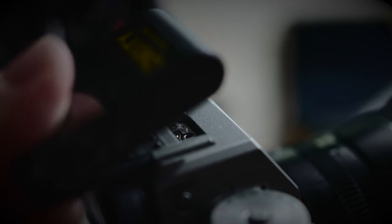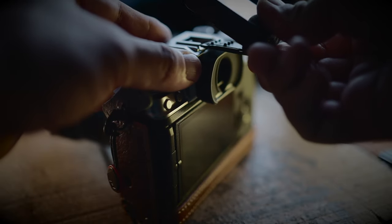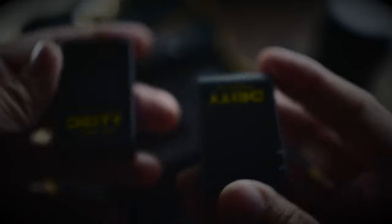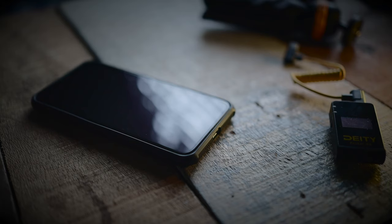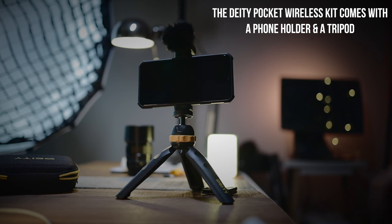Now let's talk about the usability and experience of using this mic. This mic has to be one of the easiest I've ever used. When they say plug and play, they literally mean plug and play — I didn't fuss at all with any settings. It was as easy as switching on the transmitter and receiver unit, clipping it onto your shirt, and you're pretty much ready to go. The interface was also very easy to navigate. One feature I really love is the fact that this mic can be directly plugged into my laptop's USB-C and used directly as a microphone, which really wins it for me. You can also plug this mic directly into your phone as a microphone as well.